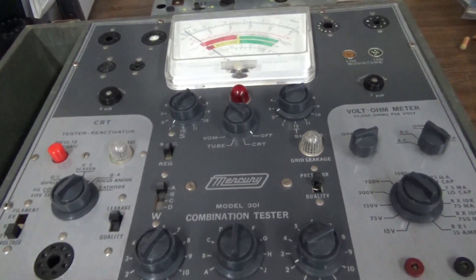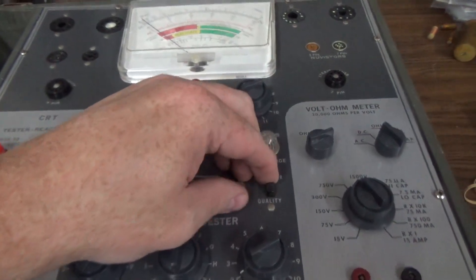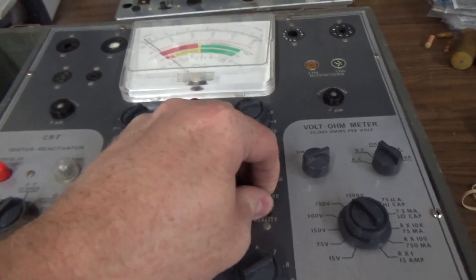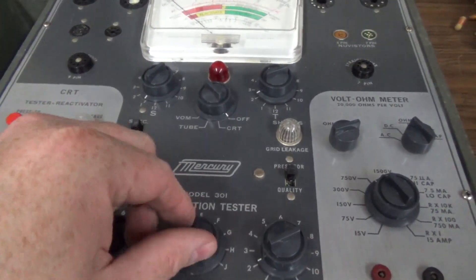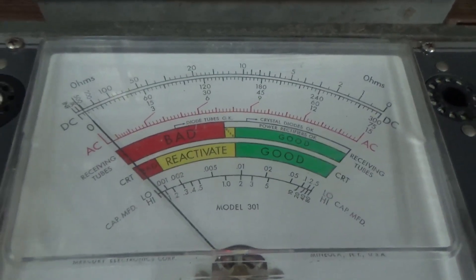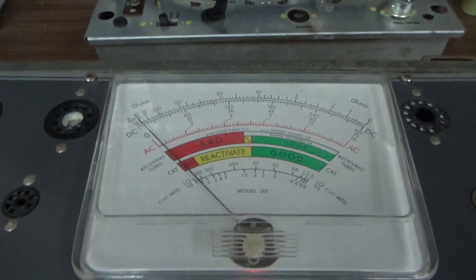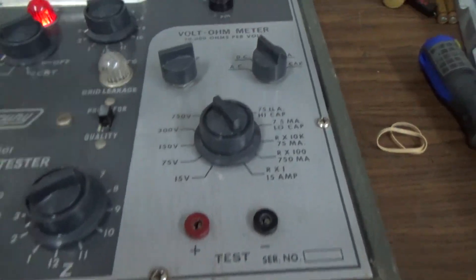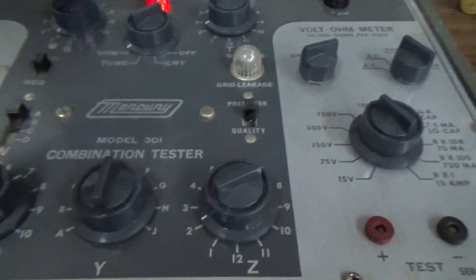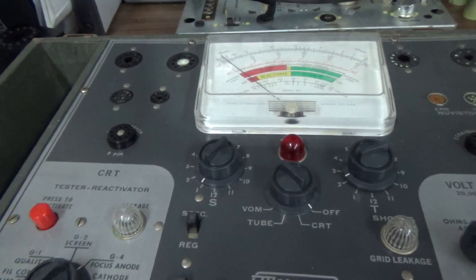We got it all back together. I sprayed contact cleaner in all of the knobs from the bottom and worked them. We've got a momentary switch button, some selectors, and a whole bunch of knobs. So we're off, we've got it plugged in. I'm going to turn it on and see if we get electroshocked. It's on the CRT tester setting and the light is on. The meter isn't doing anything because we don't have anything hooked up. Now we're on tube — same thing. Now on volt-ohm meter — same thing. I'm going to spray some cleaner in the sockets too and then we're ready to test one.